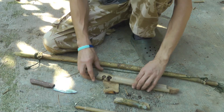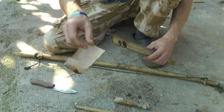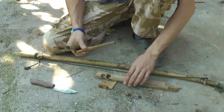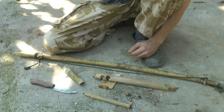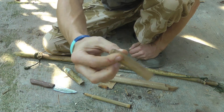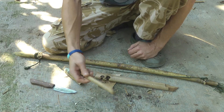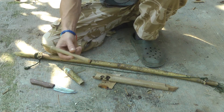The problem with this technique is if you get an element of it wrong, it isn't going to work — like earlier when I used a drill bit that was just too short and messed up the bow action so I couldn't get an ember. Everybody makes mistakes. But once you get it right, it's really very effective.